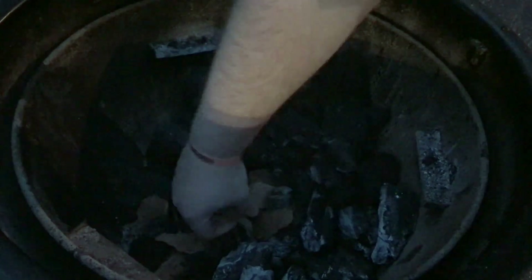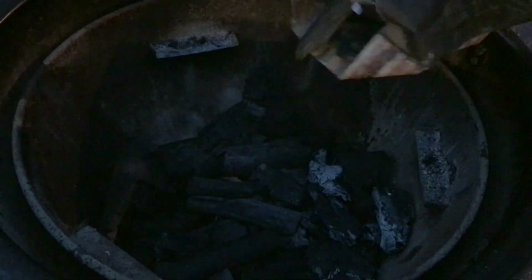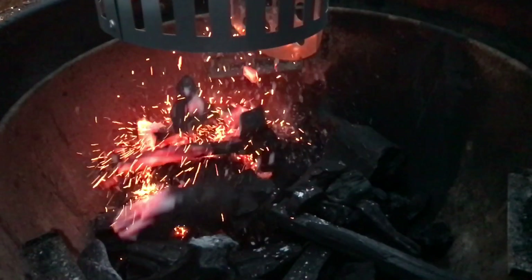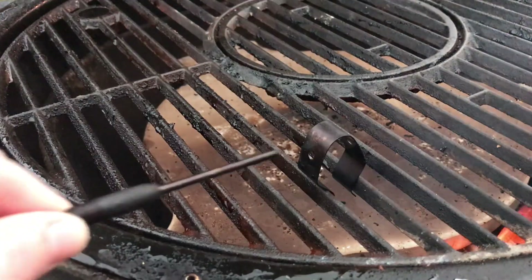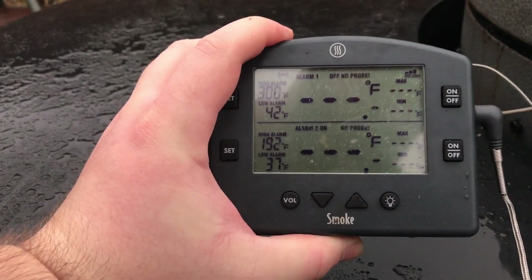To get things ready, let's light off our Chargriller Egg Corn. Today we're going to be starting with some apple smokewood and using some hickory lump charcoal. We're going to start our fire with a few lit pieces of charcoal from our chimney, and then use the instructions from my How to Maintain Your Temperatures video to bring this Egg Corn up to a temperature of 275 degrees.